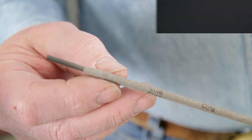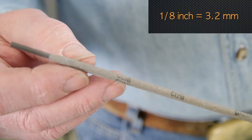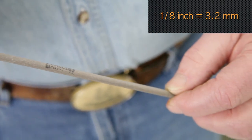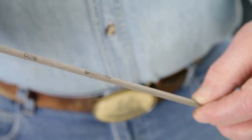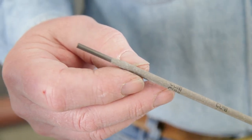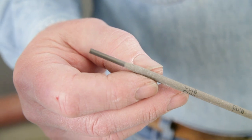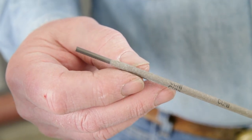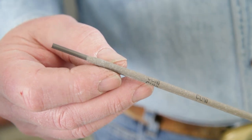We'll be using one-eighth inch diameter copper-nickel welding electrodes. As with all the processes, the welding electrodes used have a composition of 70 percent copper, 30 percent nickel. These are used on both 70-30 copper-nickel alloy as well as 90-10 copper-nickel alloy that we're welding today.